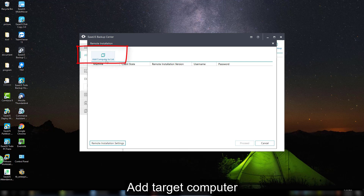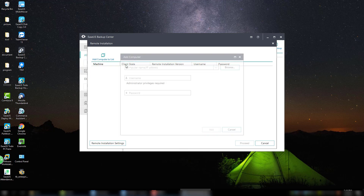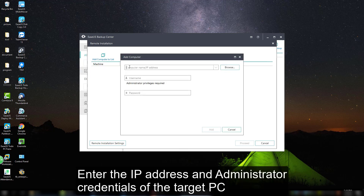The second step is to add the target computers. There are three ways to add computers to the list: via entering an IP address or computer name, via selecting from the network, and via a text file. In this video, we will show you the first method.